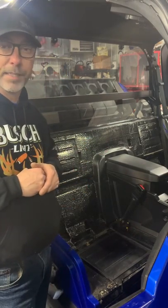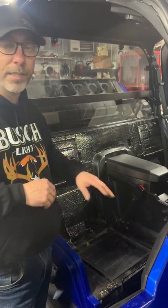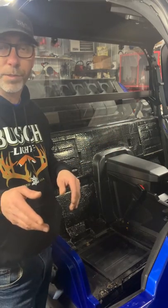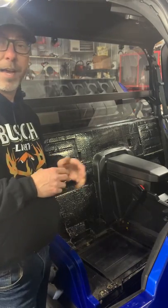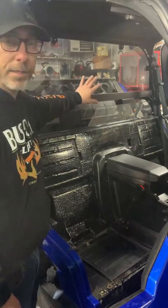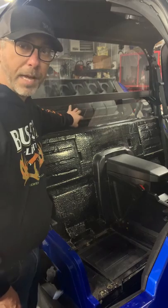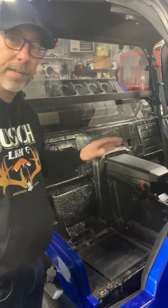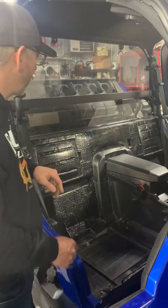The two-seater is no different than the four-seater; the back wall configuration is the same in a 2016 as in a 2022. The only difference is that on a stock XP with the standard or glass Polaris windshield, this part right here is a plastic filler plate, and the standard kit doesn't cover that — but our new high back kit does.